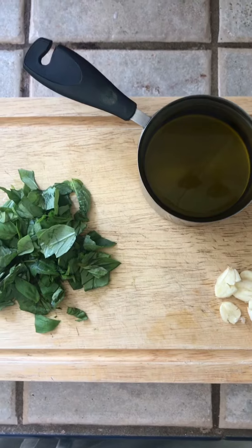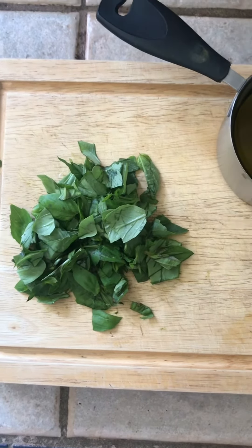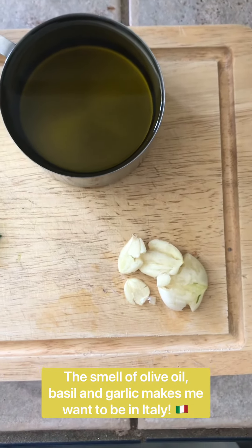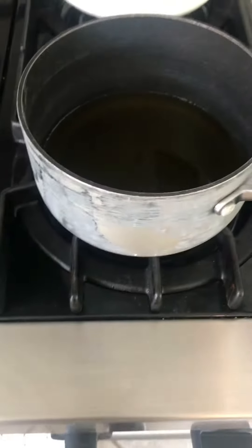For today's infused olive oil, I'm going to use basil, loosely chopped — about one cup — then two cups of olive oil and about two smashed garlic cloves. There are a lot of different variations you could do.